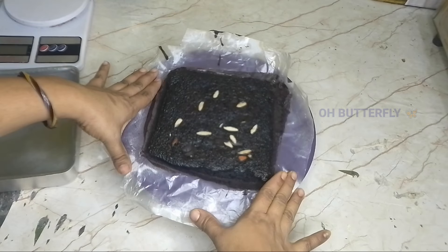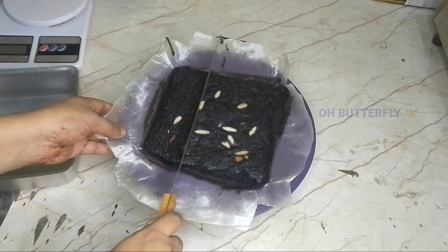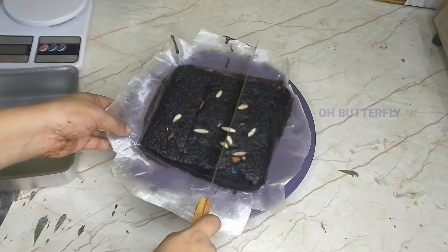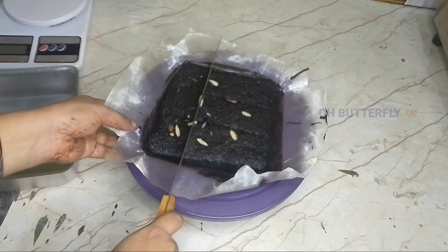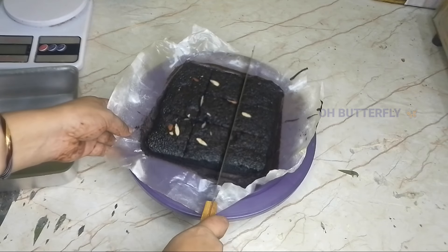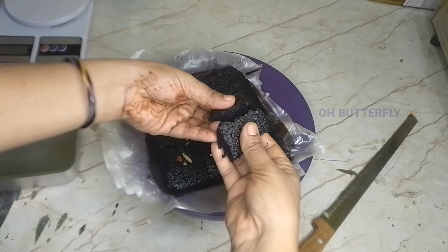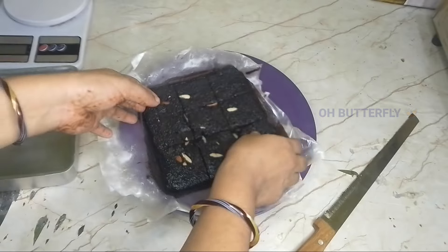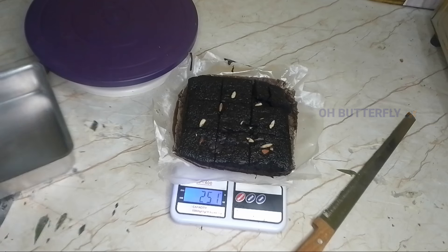If you want to adjust this quantity, you can use the weight of brown sugar accordingly. If you like this recipe, please subscribe to our channel. Thank you for watching.